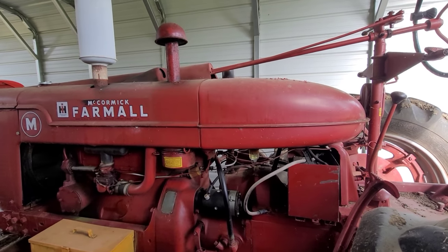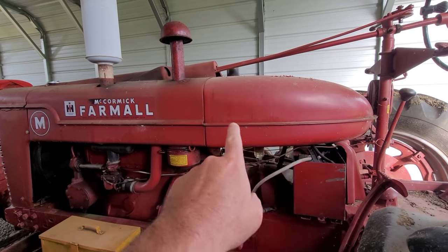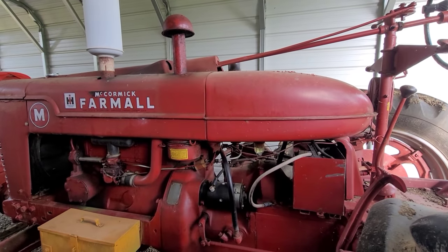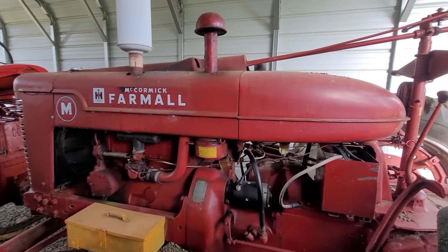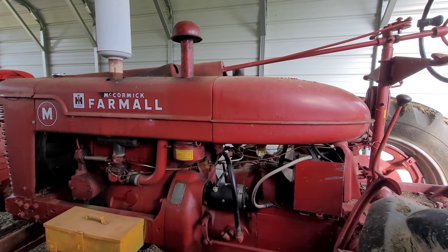I have a Farmall M right here. When I bought that tractor, it did not have a very clean fuel tank either, but it wasn't so bad that I had to pull it. I was able to successfully leave the tank intact, still do a good flush on it, and have a clean enough tank now with no problems. I rebuilt the carburetor and did a bunch of stuff on it, but today's video is about fuel tanks. So let's go back to the Super C.